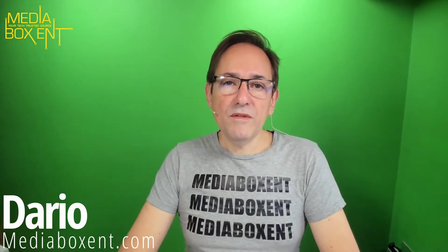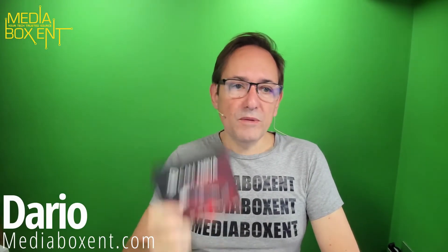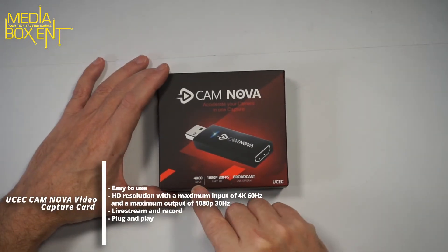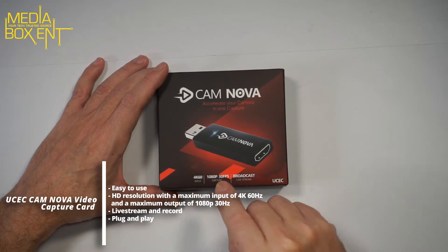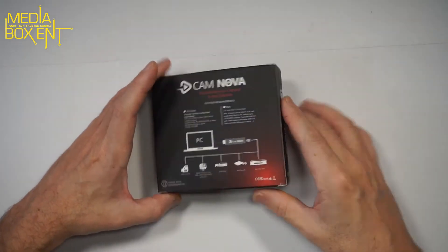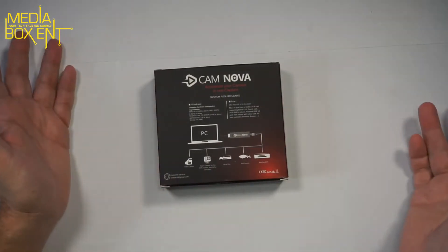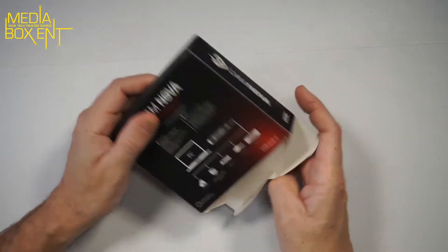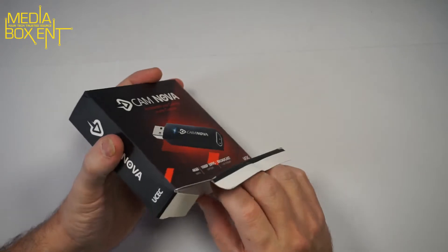How are we doing, everyone? My name is Dario from mediaboxc.com. We're going to be testing this great capture card. Pretty simple — just a thumb drive, put it in, input with a cable, capture with cables, and everything is set. It's a USB 3.0 capture card: 4K 60 frames per second input, and it captures at 1080p 30 frames per second. Works with OBS and Wirecast Pro. No driver is required — just plug it in and your computer will automatically detect it.